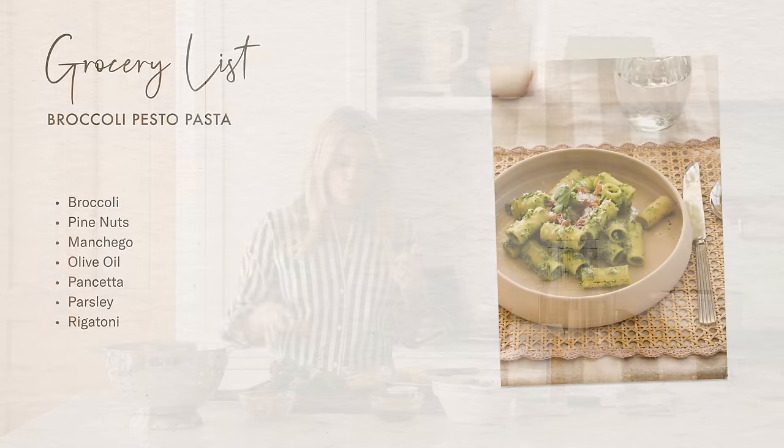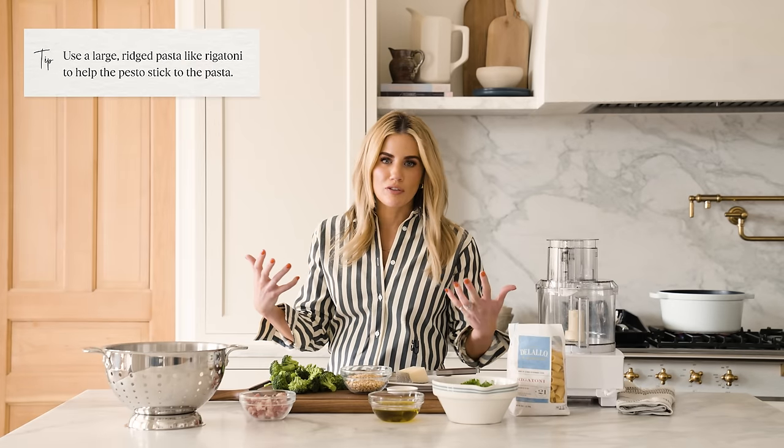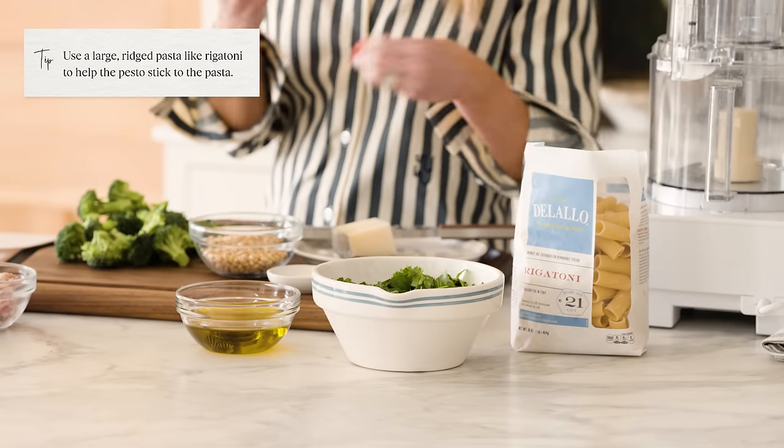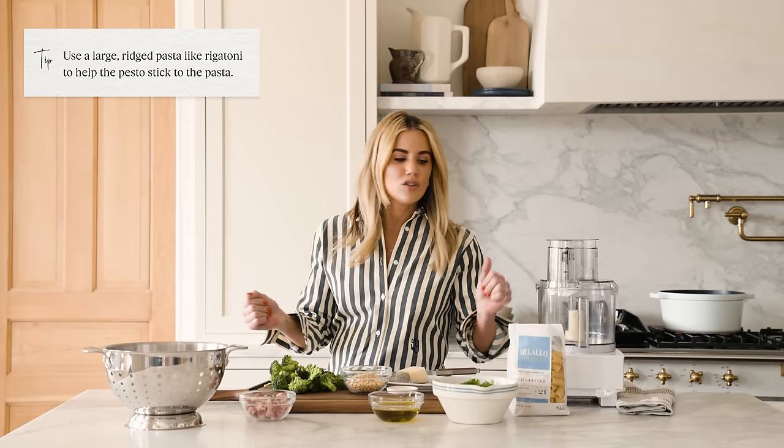We've got a short and simple ingredient list, but this recipe is all about the flavors and the balance they bring. We've got fresh broccoli, pine nuts, manchego, olive oil, pancetta, parsley, and rigatoni. We use rigatoni because it's beautiful and it allows the pesto to stick to the pasta in a really nice way. That said, if you don't have rigatoni, another pasta would work great.